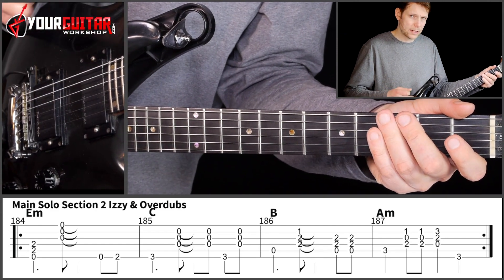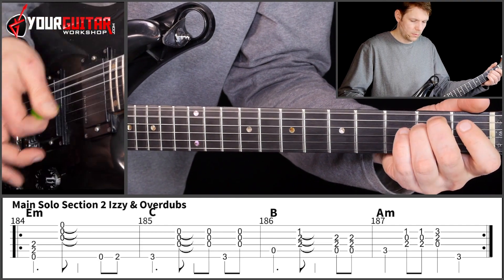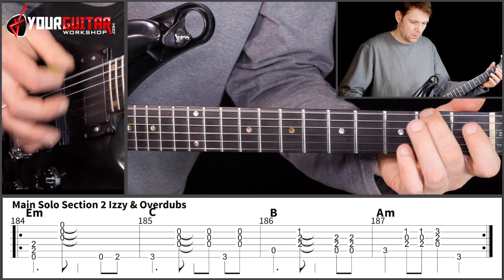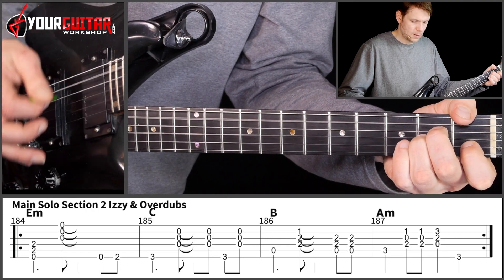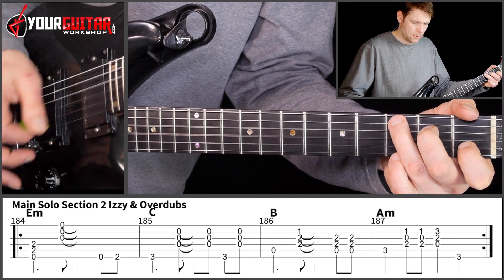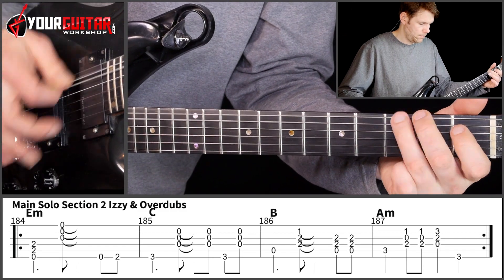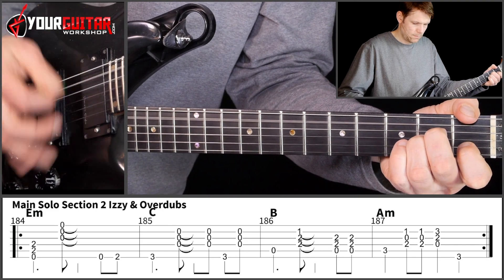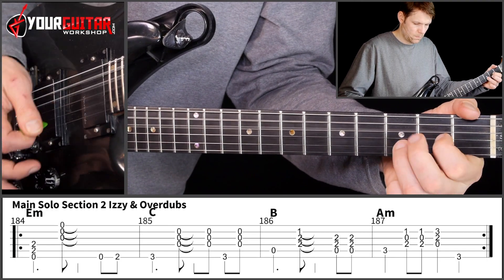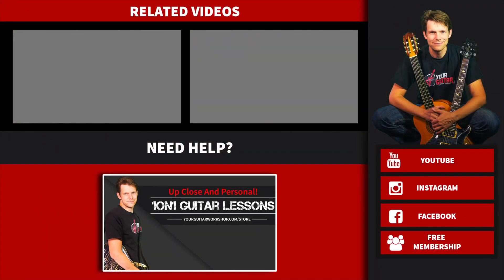And now that entire section. Down, up, down, down, down. Down, up, down, down, down. Down, up, down, down, down, down, down. Down, up, down, down, down, down.